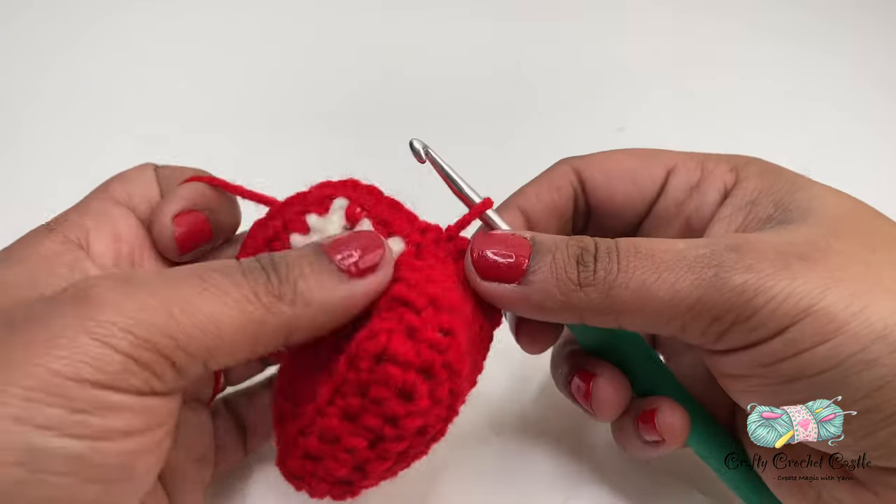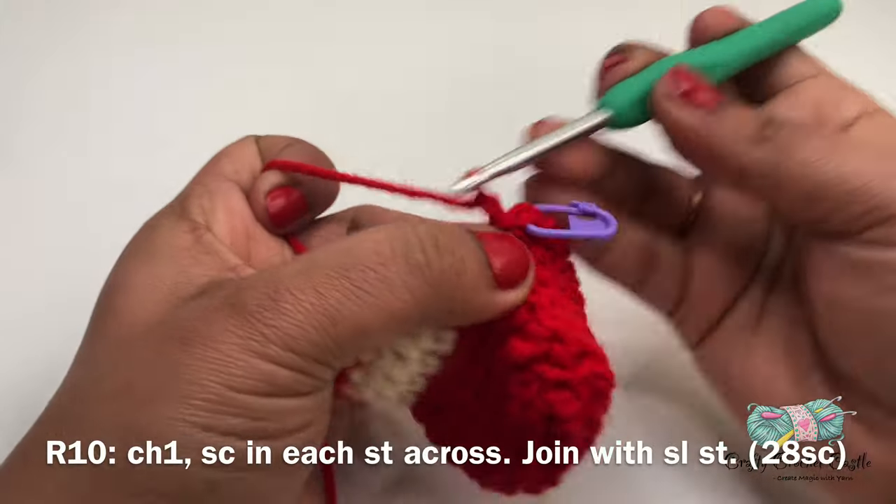Now let's work on row ten. I'm going to start off with chain one followed by one single crochet in each stitch across.